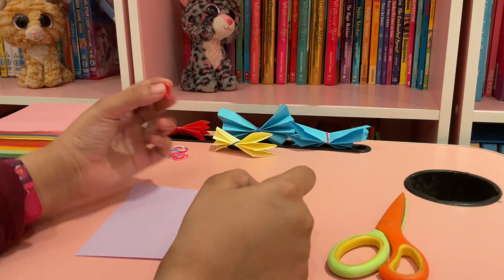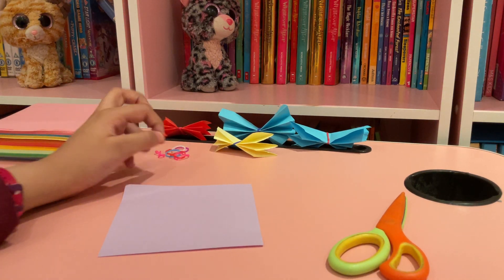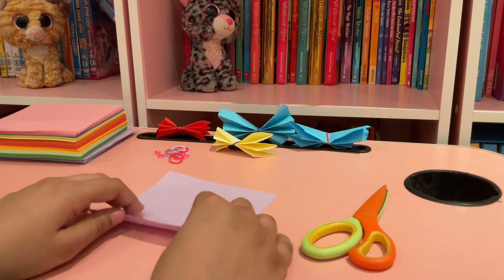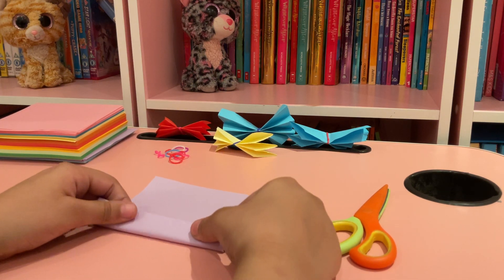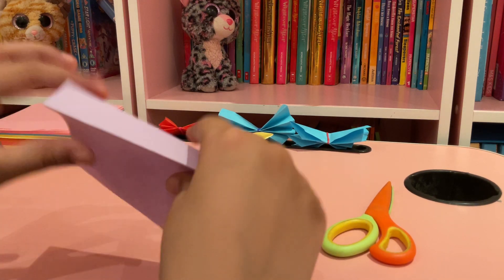You also need a rubber band — you don't need as much as this, just one rubber band. And scissors. So first you take your paper and you make a fold like this, and then you